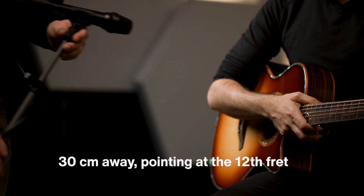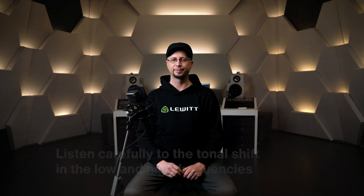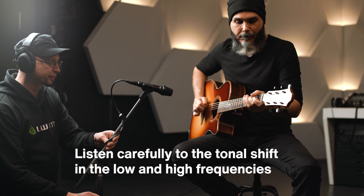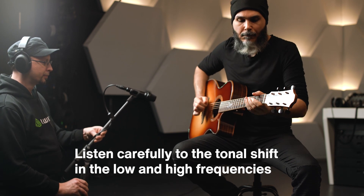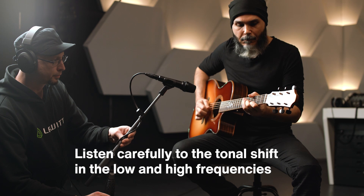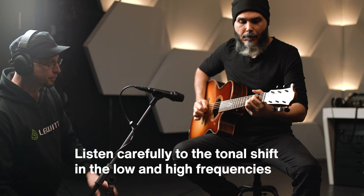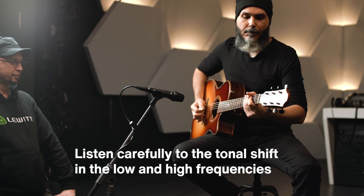Let's find a suitable position. I think this is a good starting point. Let's move it around until we find the optimal placement. As you can hear, changing the position of the microphone even slightly alters the sound.